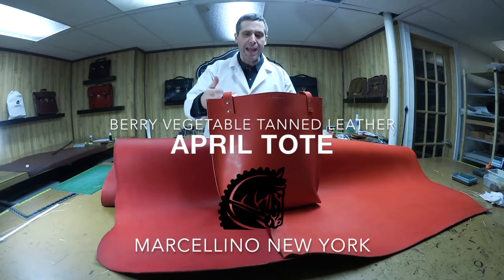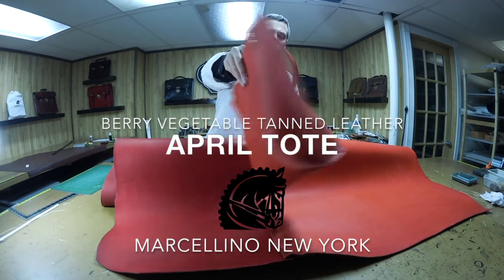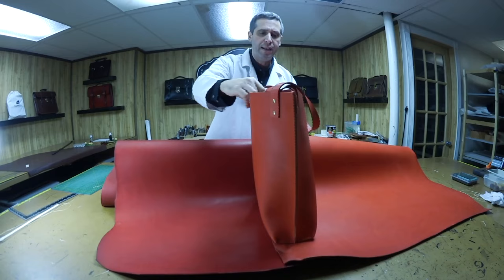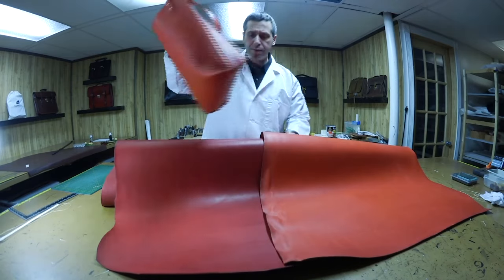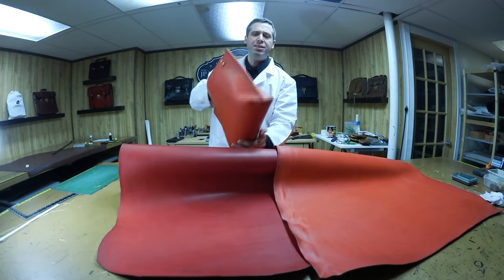I wanted to show you my April tote. It's a basic vegetable tan leather tote — and I mean basic. I have another similar tote like this that is called the Taylor tote. It's sort of the same; I just stitch it differently.